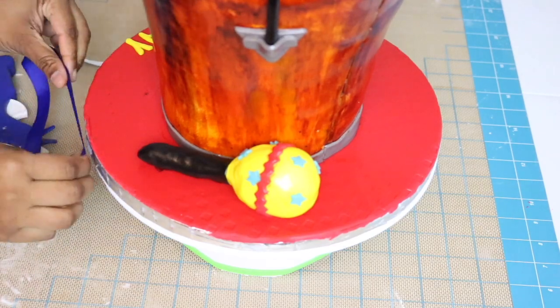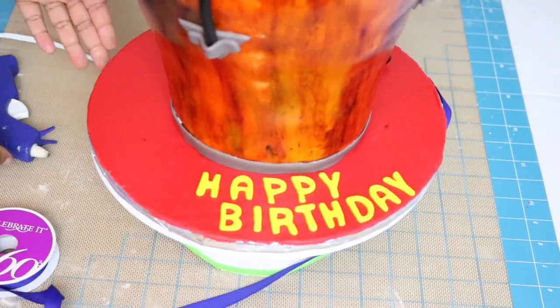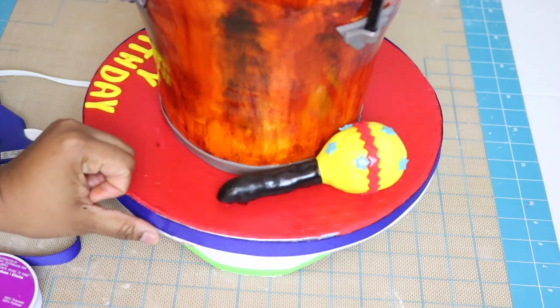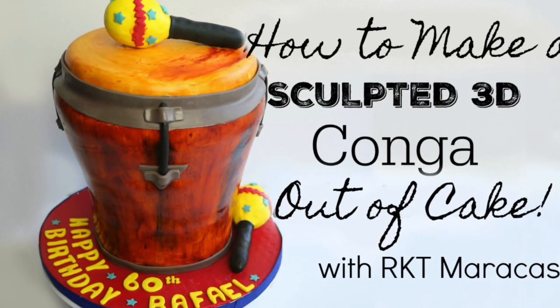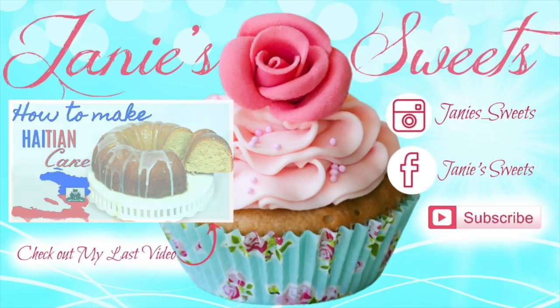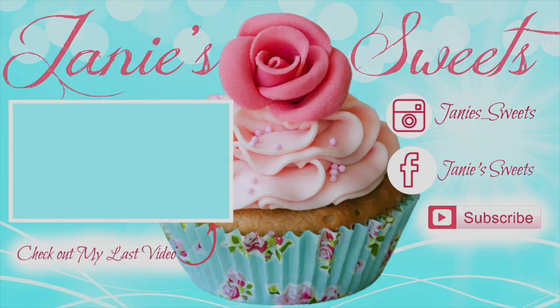Using a hot glue gun, I'm going to glue on the border — it's just a blue ribbon. Once I'm done and happy with how it looks, this is how the final cake turned out. I ended up adding '60th' and 'Raphael' because the board looked a little empty, but this is it, you guys! I really hope you've enjoyed this tutorial. If you did, definitely give it a thumbs up, share it with your friends and family, and check out my last video. I'm on Instagram and Facebook — all my socials are at Janie Sweet. Subscribe to the channel so you don't miss out on any of my other videos. Alrighty guys, I love you — I'll talk to you next time!